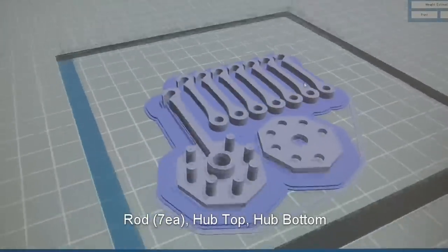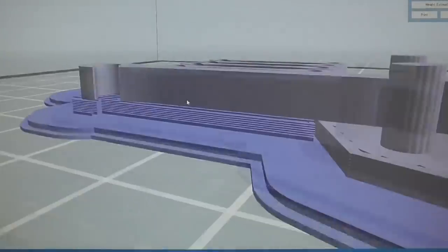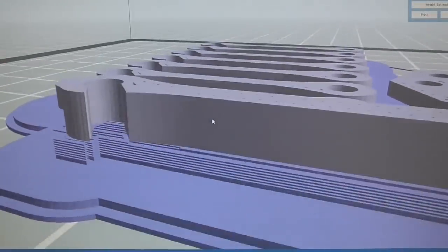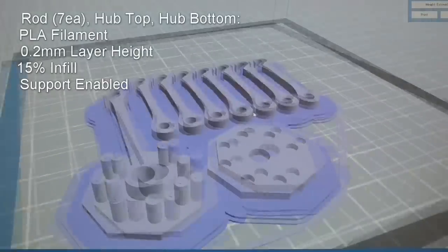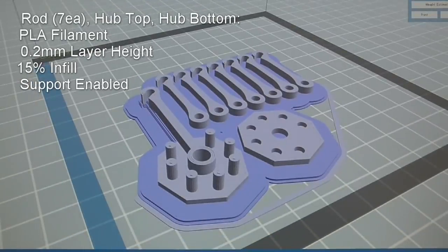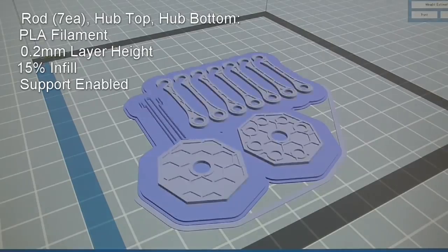The last set is the remaining bunch, which consists of seven rods, hub top, and hub bottom. You will need supports for the hub bottom to support the floating rod end. Print setting is also 0.2 millimeter layer height and 15 percent infill. Let's get printing everything.